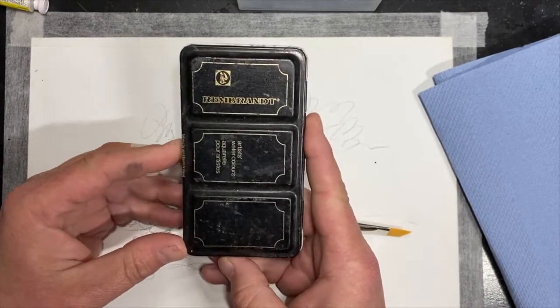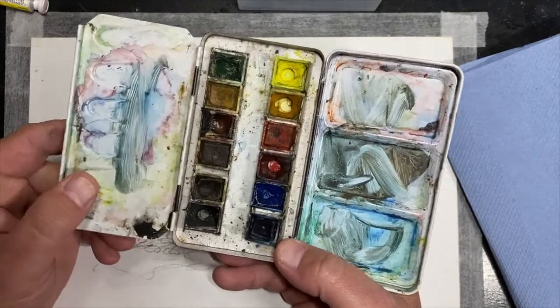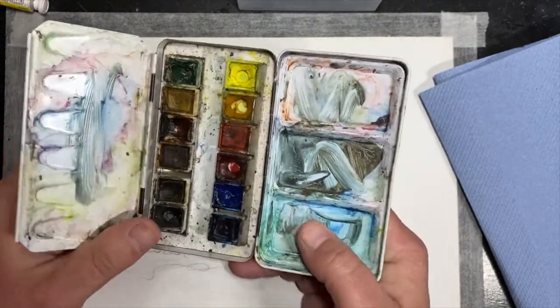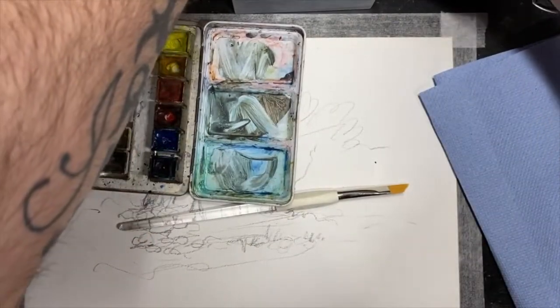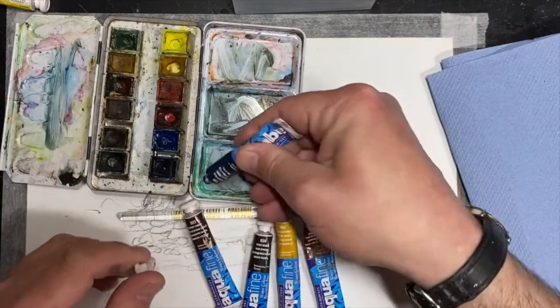This was given to me by a German student years ago, probably about 20 years ago. She saw me painting and said, 'I want you to have this as a gift to make sure you carry on painting.' And I was really touched by it. And I haven't used it for that long — 20 years. So I found some watercolours as well that I had kicking around.